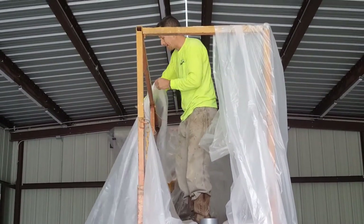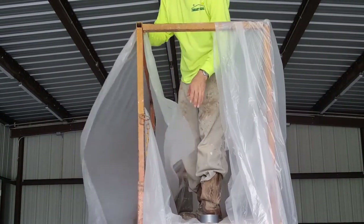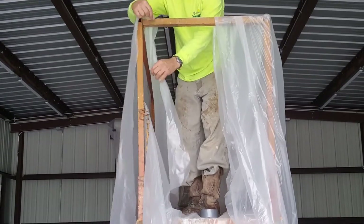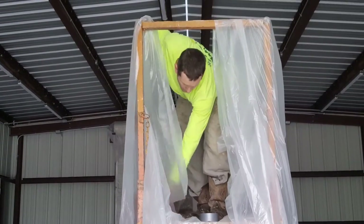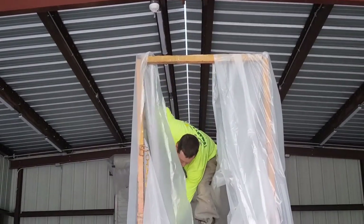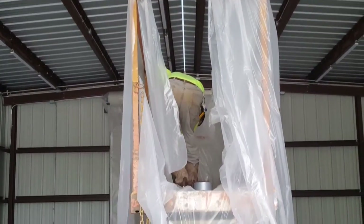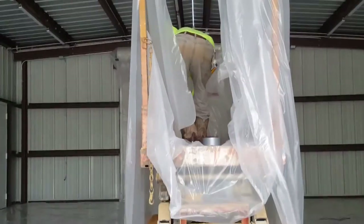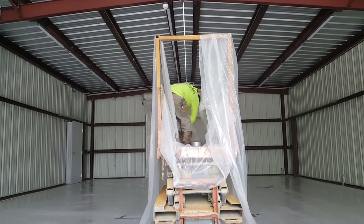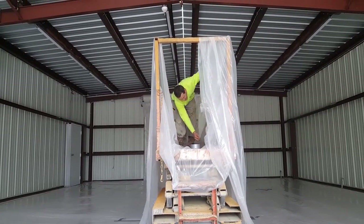Right now, as you can see, I'm just roughly putting it in here — nothing special at this time. Now that I've got it all the way in here, now is when I start to take care of it. I'm about two inches off the floor. Now a lot of slack is in it.